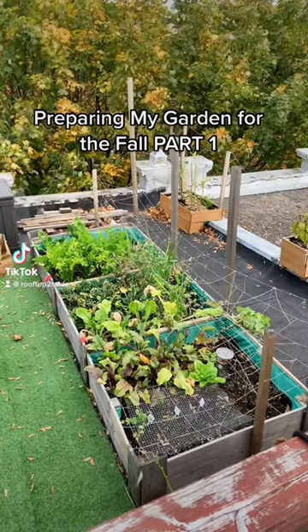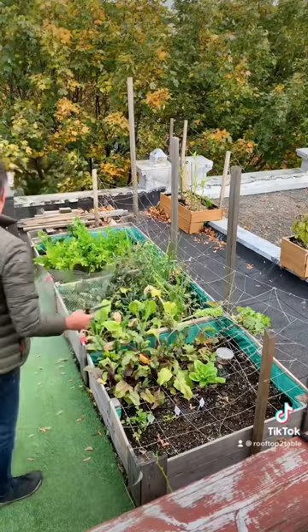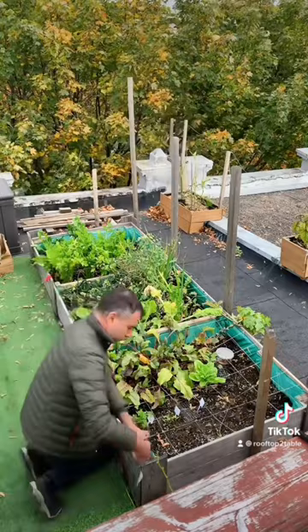Preparing my garden for the fall, Part 1. As temperatures drop, especially nighttime temperatures, my gardening season comes to an end. There is one box in my garden that I can keep growing because I filled it with cold-tolerant crops.